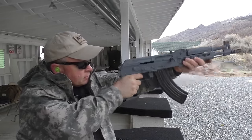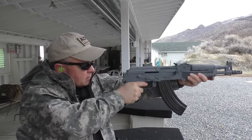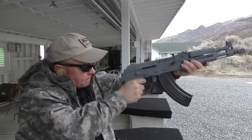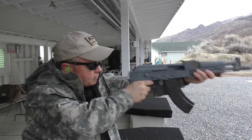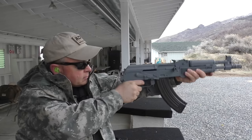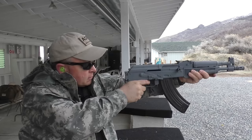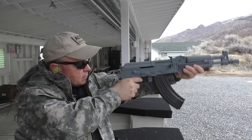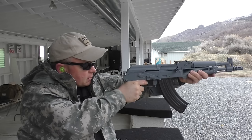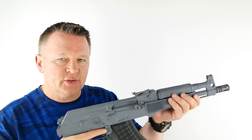No sling, no arm brace — I'm shooting at a rock about a foot in diameter out at 100 yards. You can see that the gun rises a lot and there's some recoil to it; it even gets away from me a little bit on one shot.